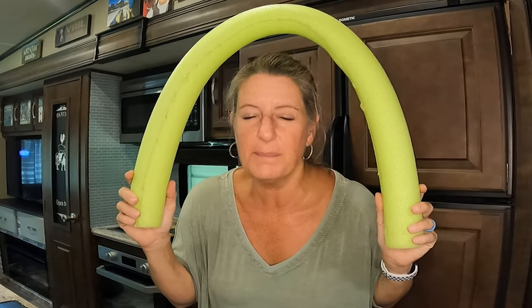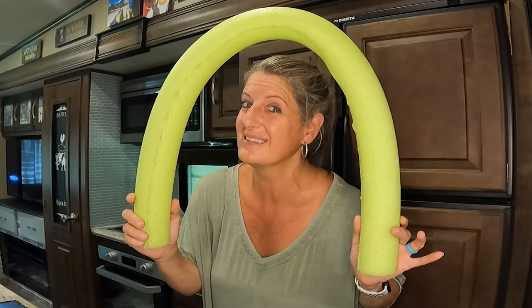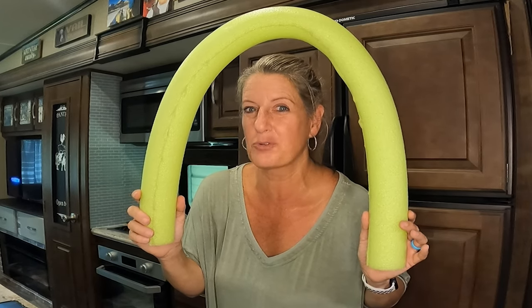I know this was a short RV decor series about pool noodles, but I just wanted to update you and make sure I put all the pool noodle hacks in one place. Till next time, like and subscribe.